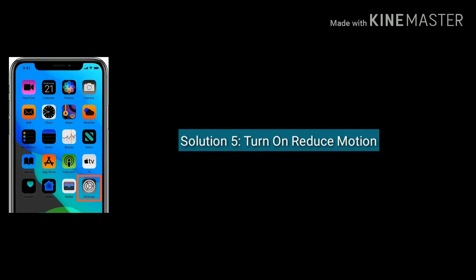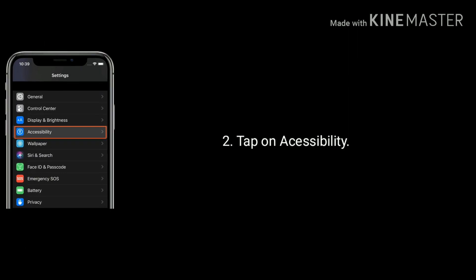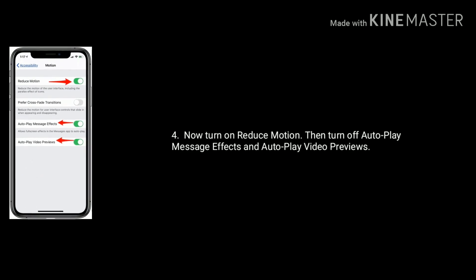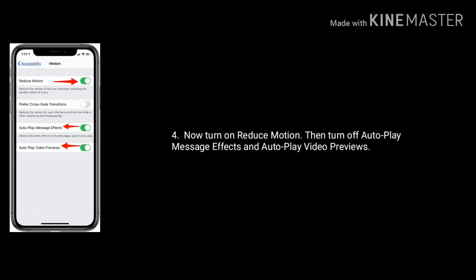Solution 5 is turn on reduce motion. Launch Settings, tap on Accessibility, find and tap on Motion, now turn on reduce motion. Then turn off autoplay message effects and autoplay video previews.